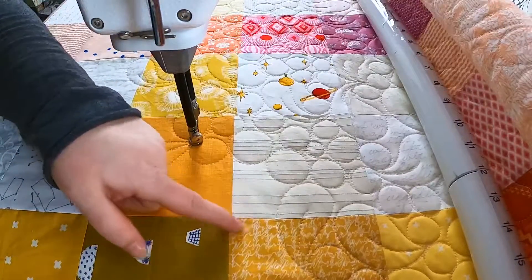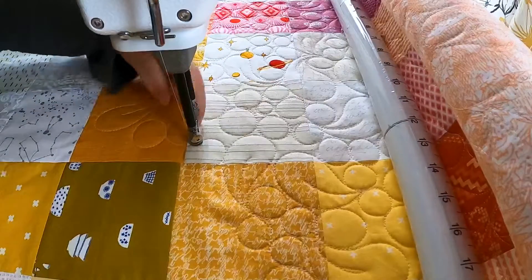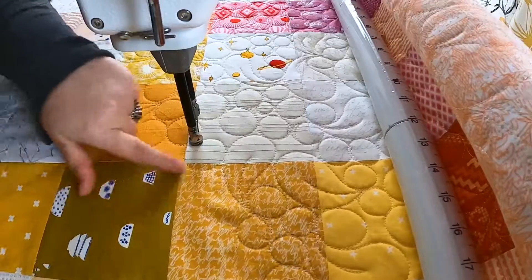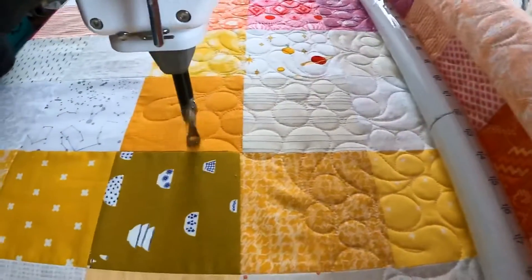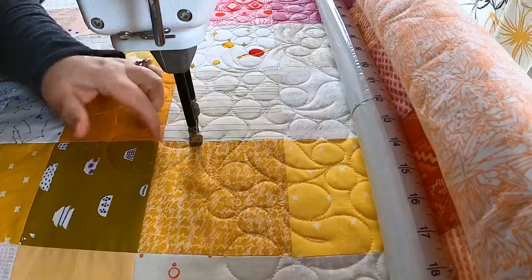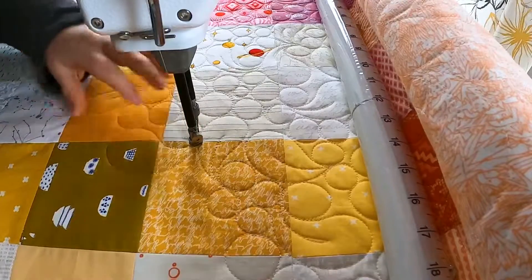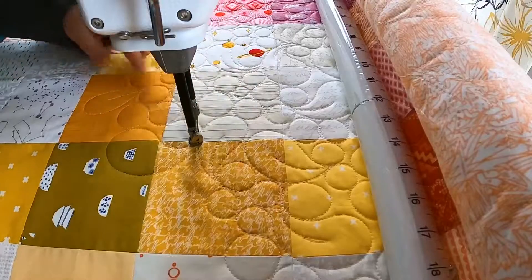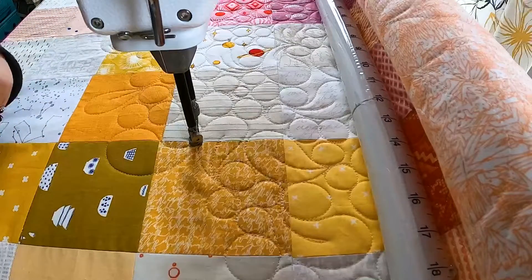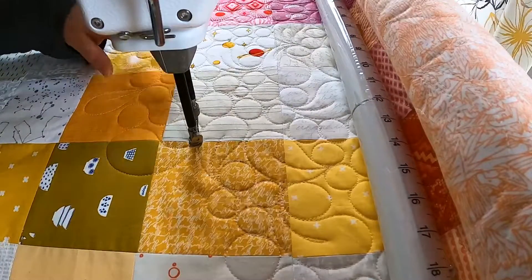Let me quilt a couple pebbles and then I'll show you how I come out and curve around. As I finish this pebble and come around to this open space, I'm going to go right into the curvy bit — and see how that's almost like a yin-yang symbol, where this curve is smooshed up against the pebble and gives it a curvier shape and helps it blend into the pebbles. These little mistakes — just work around them and keep quilting.